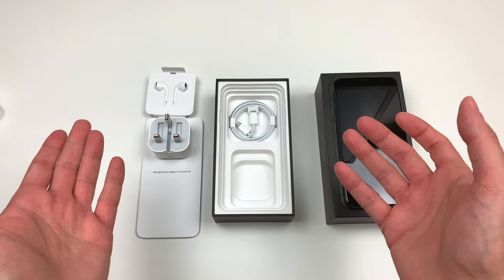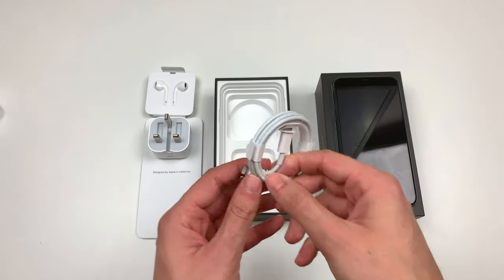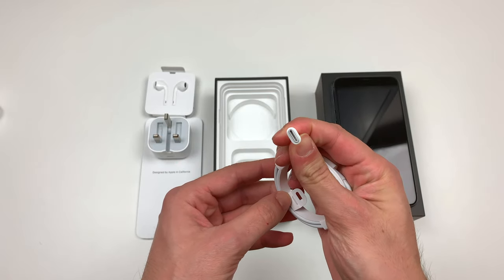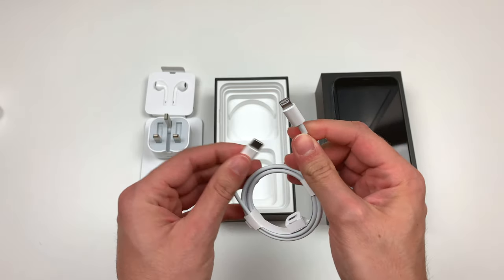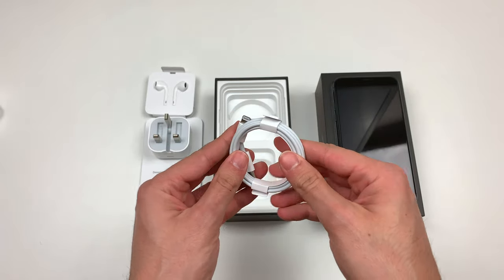The other difference is the cable — the cable is Lightning to USB-C now. So that's the cable, as you can see. And this is the Lightning end. Pretty standard cable, nothing special.